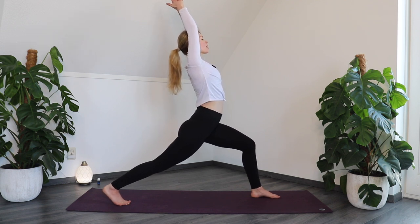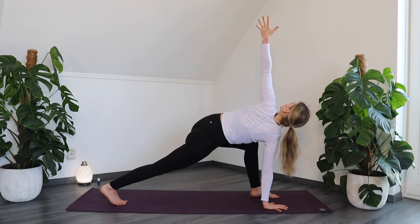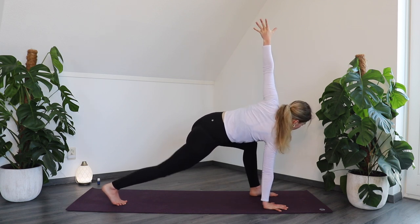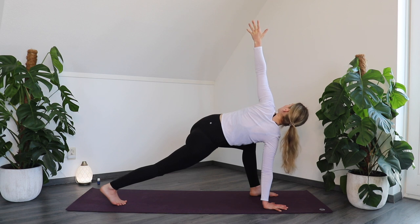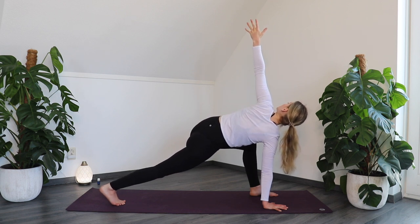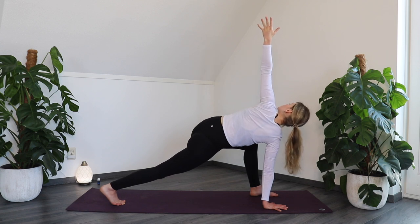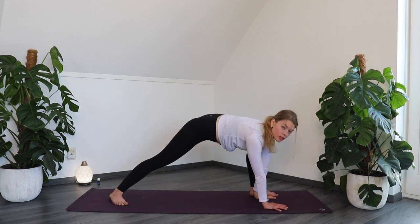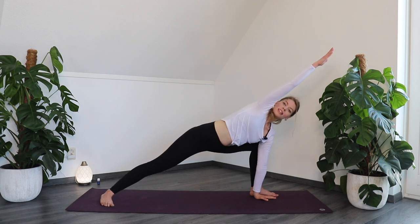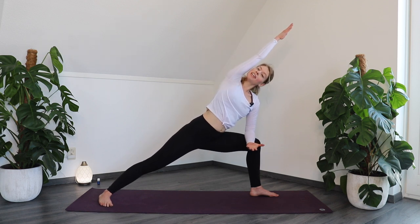Breathe in. On your out-breath, place the right hand on the floor under the right shoulder and lift the left arm up for a twisted high lunge. You can always lower the right knee on the floor. Make sure the right leg is active, keep those hips down, and maybe push your left leg into your belly. On your out-breath, place the left hand on the inside of your left leg and spin the right heel on the floor. Open up into an extended side angle pose. If this is too much, place your left elbow on your left leg.